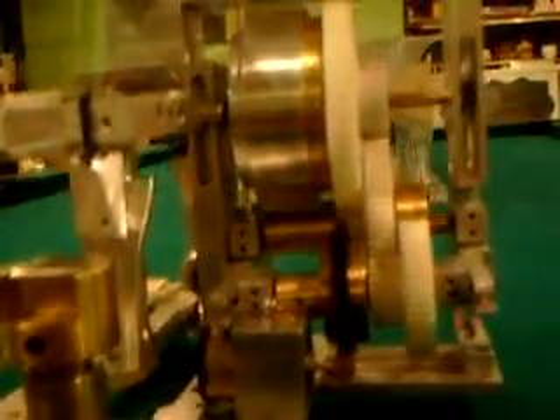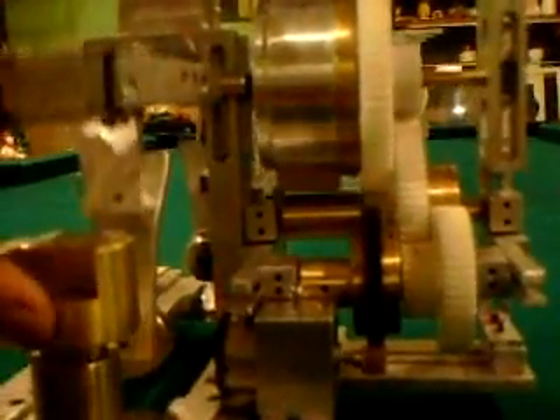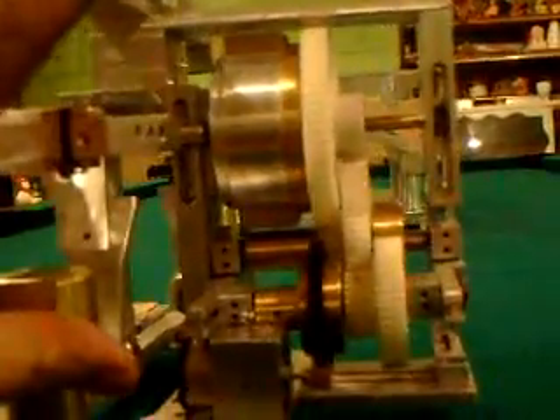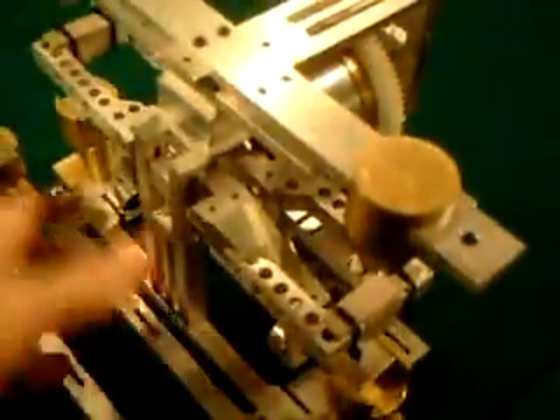Basically, here's an example of the transmission — how that works, the gear reduction and everything. So I'm going to have to come up with something. I want to try to keep this prototype with this set of gears. This is the first one. As you can see, it's all chopped up. I got these parts out of here — I was just using that so I could figure out how to make this thing.